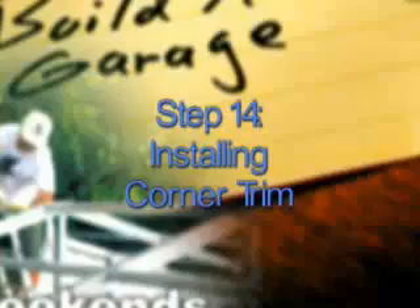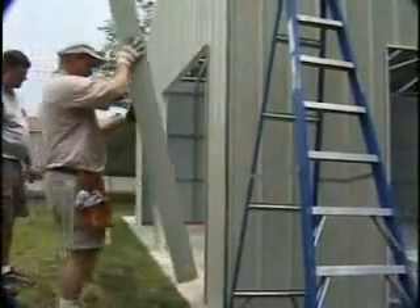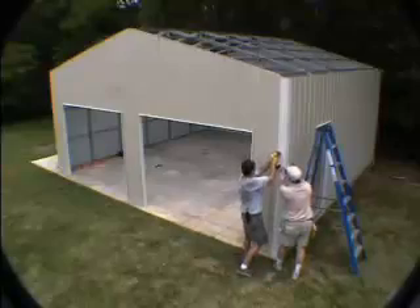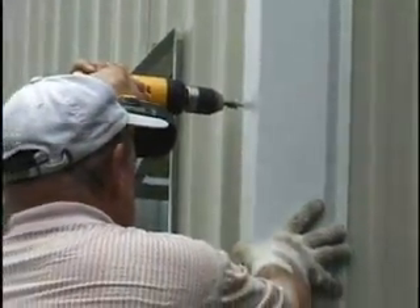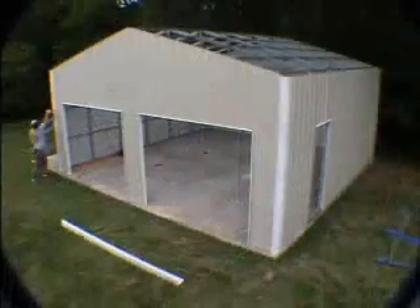Step 14: Installing Corner Trim. Installing the corner trim is pretty straightforward. Cut the trim piece to length with your snips. Then screw the trim to each of the four corners of the building with one inch painted self-drilling screws. The screws should be in the flange of the corner trim at the girts and base rail.